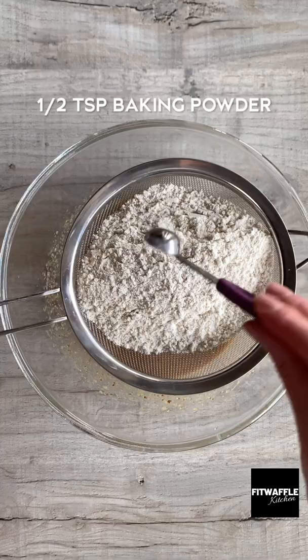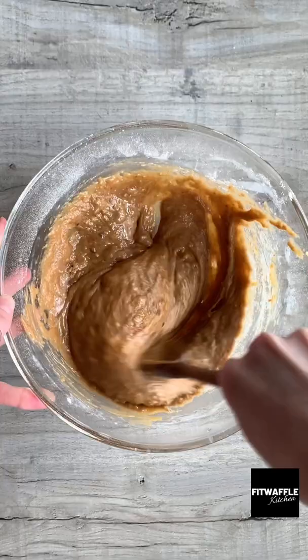Add plain flour, baking powder, bicarbonate of soda, cinnamon, nutmeg and salt to a sieve. Sift these in then stir until just combined.